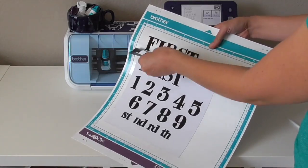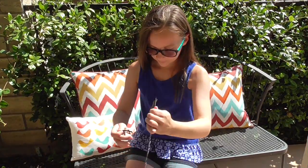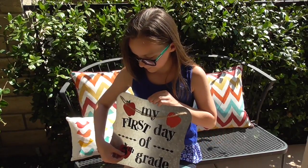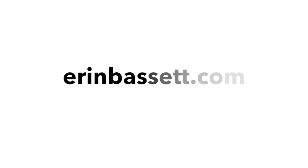Now we're ready to just pull those all off and put them on our magnet board. Whenever we need to, we can switch out the grade year, we can switch out the first day to the last day, and go ahead and take our pictures. For more information on Scan and Cut, visit ScanandCut.com. And for more ideas and inspiration, visit ErinBassett.com. We'll see you next time!